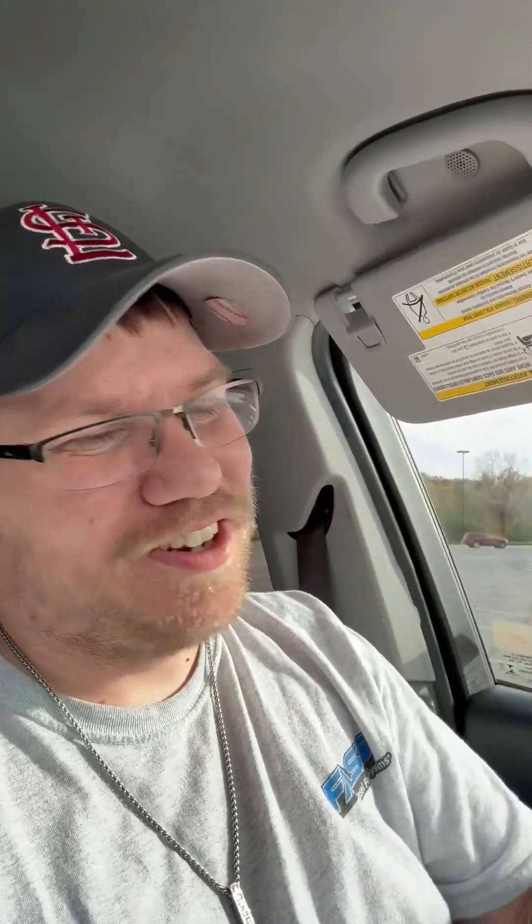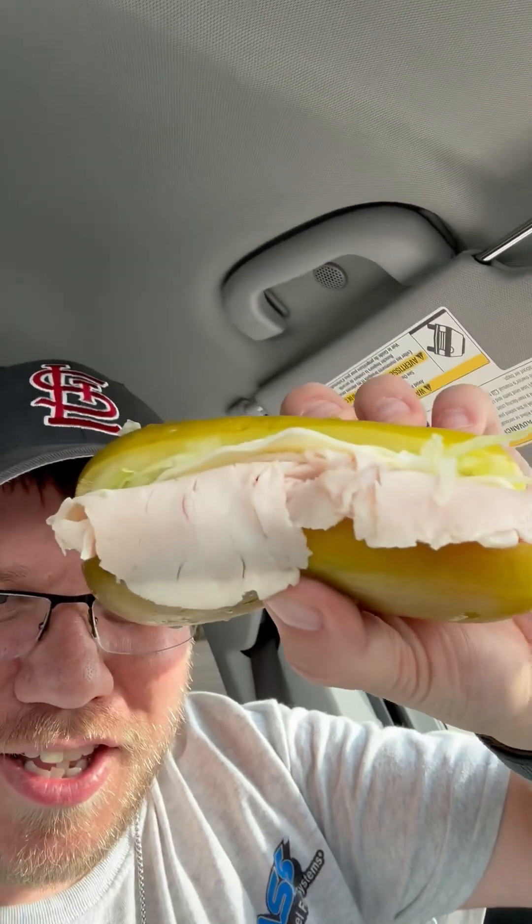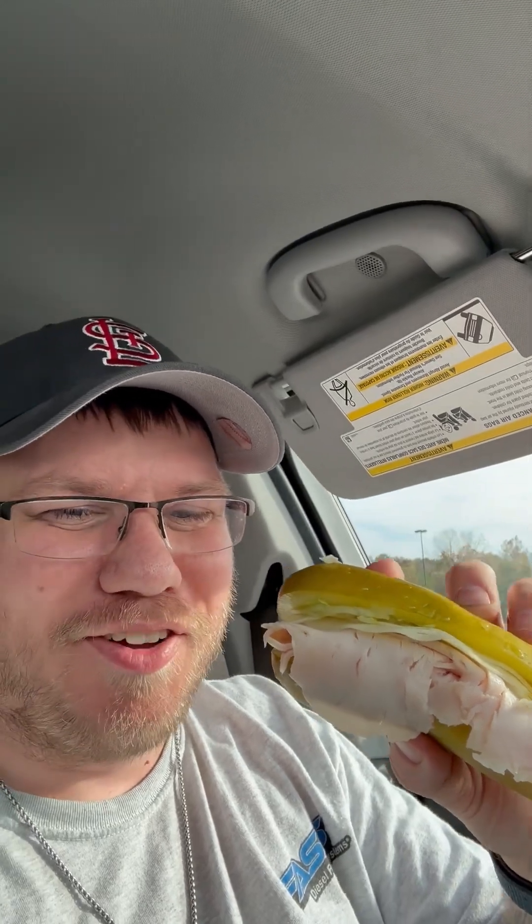Jimmy John's has a new sandwich, and it's not a normal sandwich — it's a crazy sandwich. They have a dill pickle Jimmy pickle turkey sandwich. It's literally, if you can see here, it's your normal turkey sandwich. You got turkey, you got lettuce, you got tomato, but there's no bread. It's on a dill pickle. I love pickles, I love turkey — let's give this a shot.